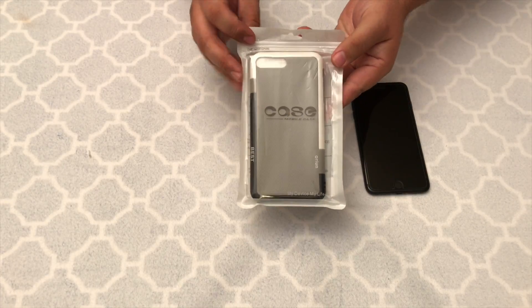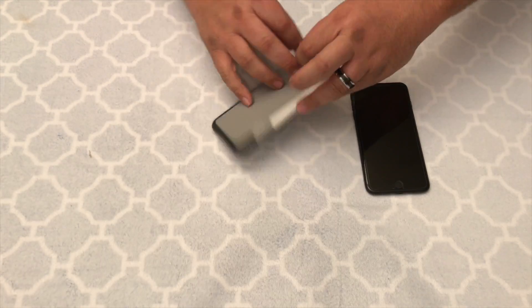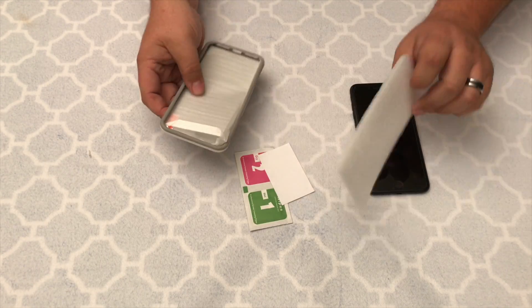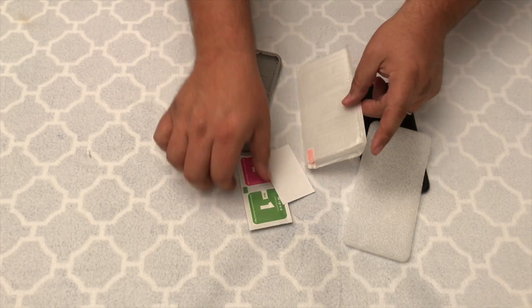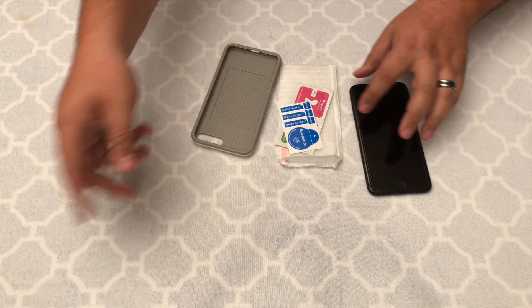Alright, let's get right into this one here. Simple packaging, little plastic bag. This case comes with a tempered glass screen, which is super cool, and it comes with the little wipes and the stickers to help you mount it.